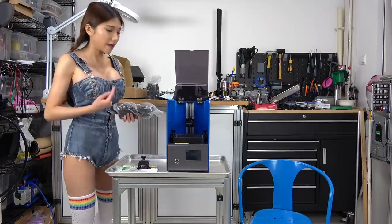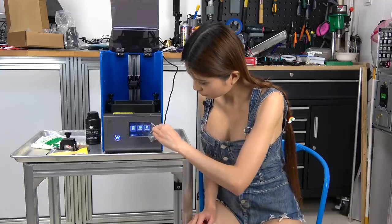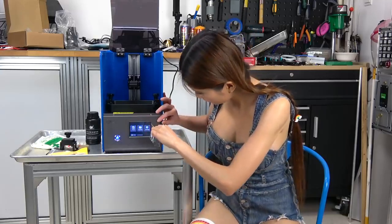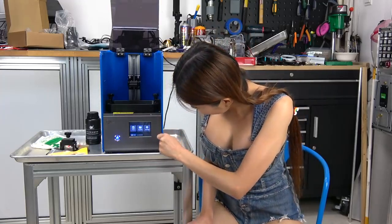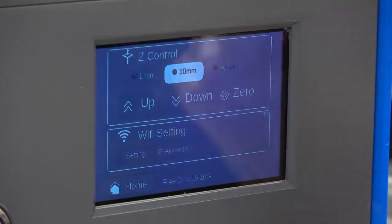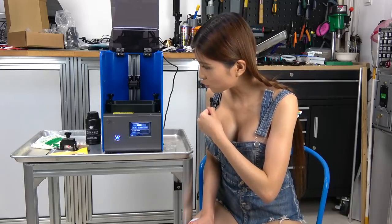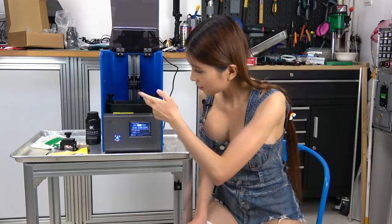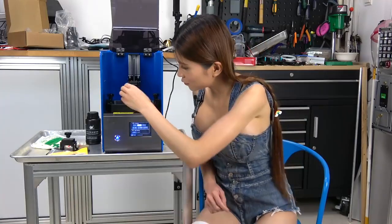Let's power it on and level it so that we can try a test print. On the display it looks like the default language is English, so I don't need to change anything. Let me double check — Settings — yes, it is English.